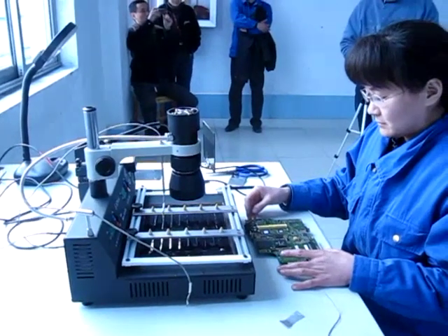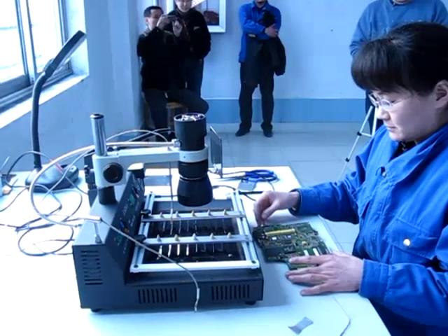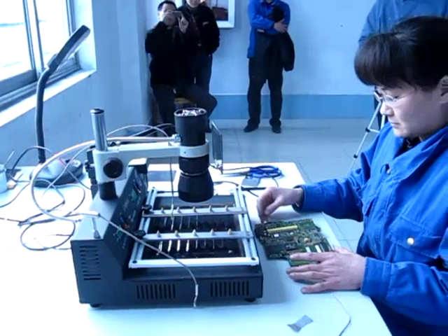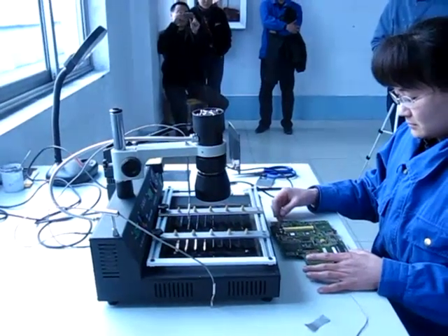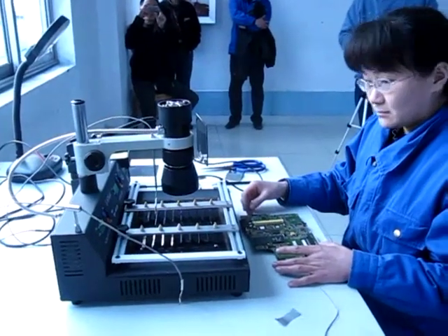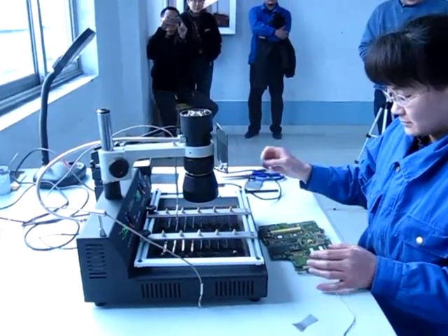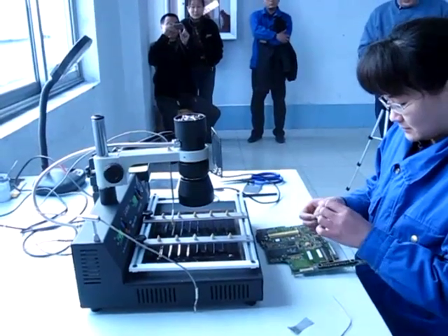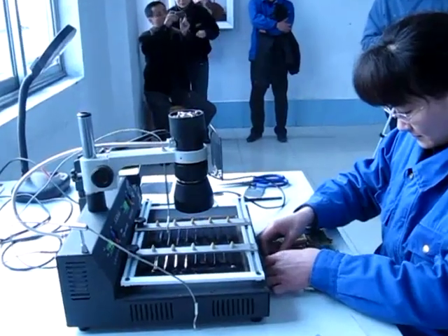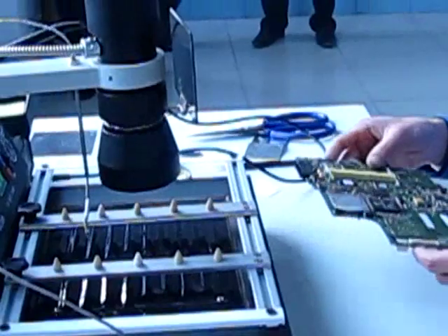This is the T-878, a machine that has the biggest area for infrared beam. So we are going to start, and here we are going to have a tutorial from the beginning — how you are going to do your rework with this Intel S3 board that we have here.